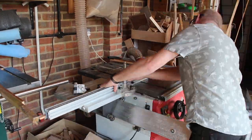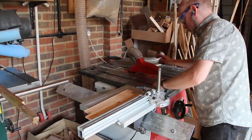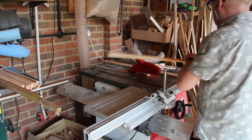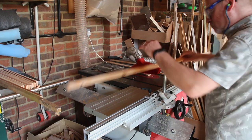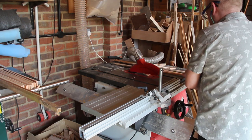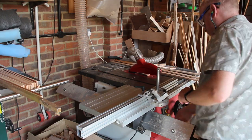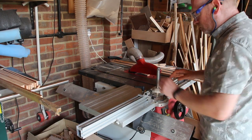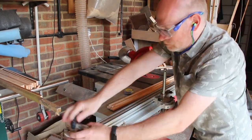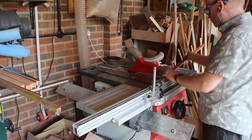I start by trimming the ends, then I set up the stop block and cut all the long pieces. The long bits are done. I now need to do the short bits, but I've noticed that the widths of the pieces are all different so I'll have to address that as well. It's only a matter of a sixteenth of an inch or so, but I think it'll look nicer if they're all exactly the same.